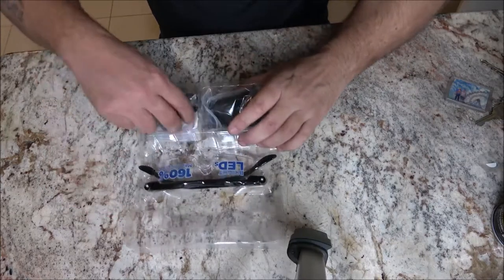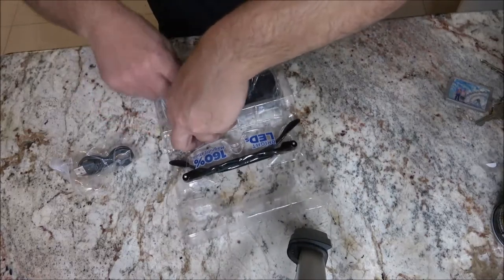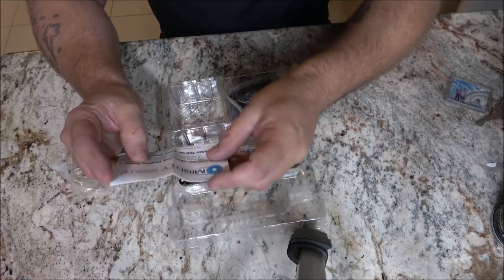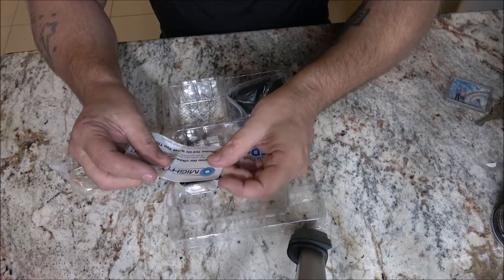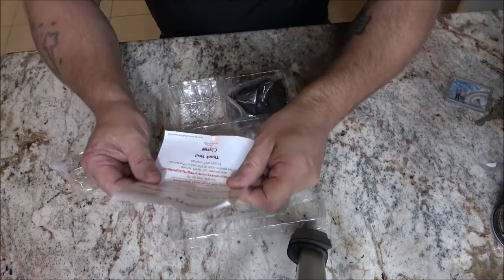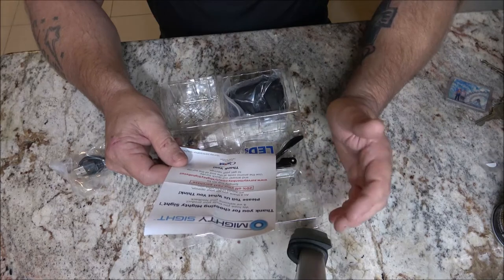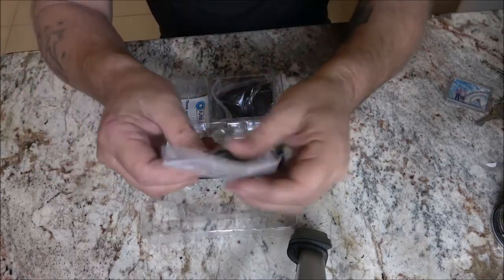Inside there's some paperwork. 'Thank you for choosing Mighty Sight, we hope you enjoy your product and welcome your feedback.' They're offering 20% off your next purchase if you go to their website and answer a quick survey. I thought — what makes them think I'm going to buy another product already? We've also got the USB charger in here.